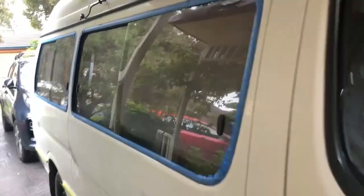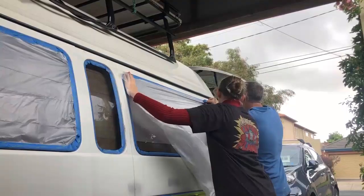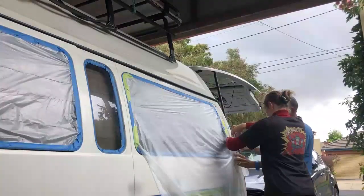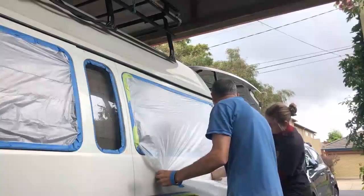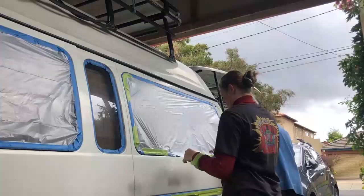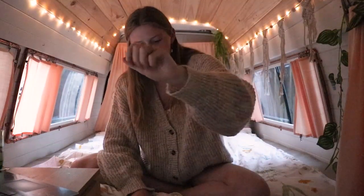We started by masking all the little details on the van that weren't going to be painted — masked around the edge of the windows with a really accurate mask to make sure we'd get a nice clean finish. Then we put the plastic up on the windows. I read that you should never use newspaper because the paint will just go straight through it, so we bought proper masking plastic and stuck that around all the windows.